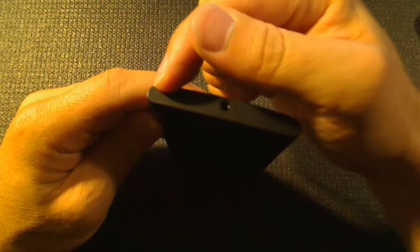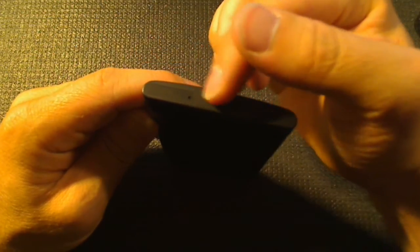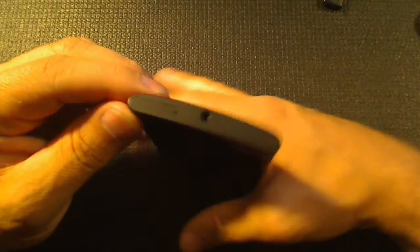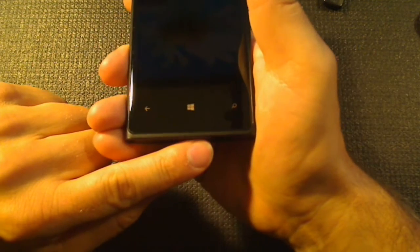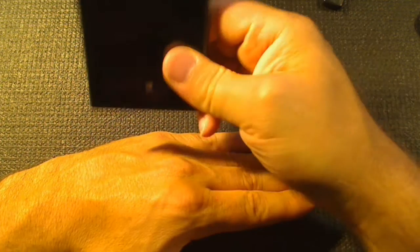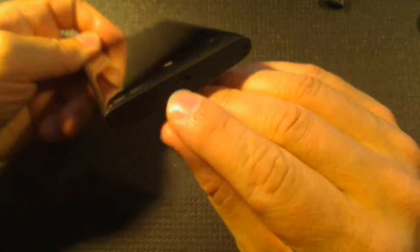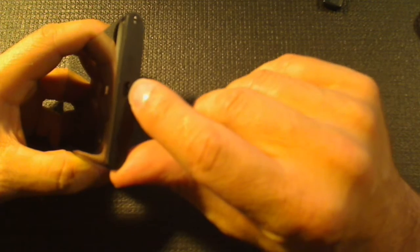One thing I don't like: on the 800 the headphone socket and USB power were both under a flap next to each other. I really enjoyed having both cables coming out of one place. On the 920 I can't stand having a cable out the bottom — when reading in bed I'd put it on my chest, but with this one I have to hold it up. There's something coming out of each side, which is irritating. Microsoft wanted the USB socket at the bottom for accessories like car chargers and audio docks, which makes sense.